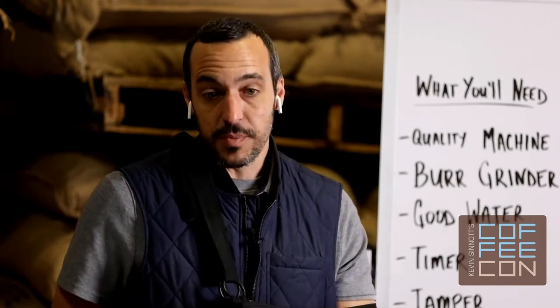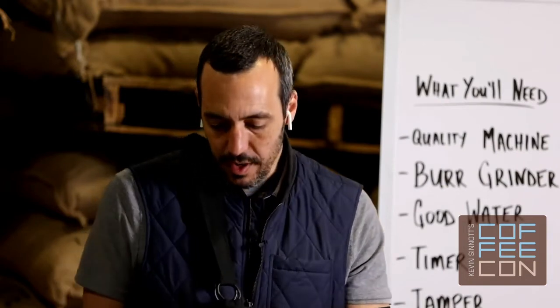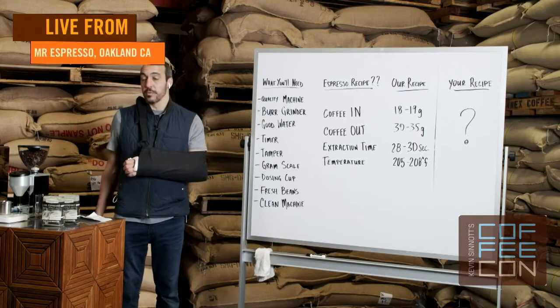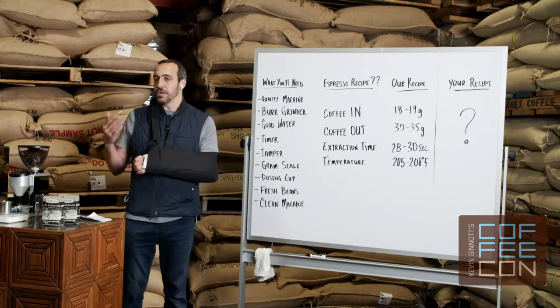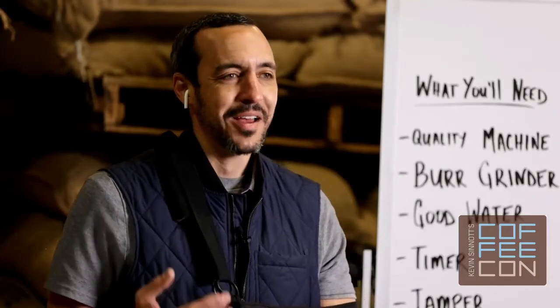Today there are two generations of our family working together here every day to help ensure that his legacy continues. Our goal is to perpetuate and maintain relevance for classic Italian style espresso, but through the lens of contemporary and specialty coffee. Since you're already watching Coffee Con and a course on espresso, you most likely already have an espresso machine at home.